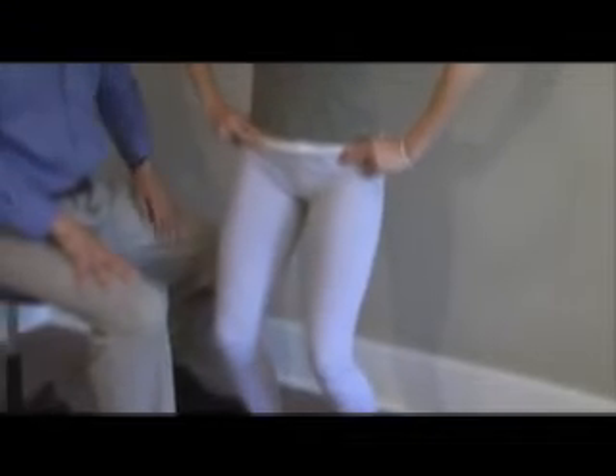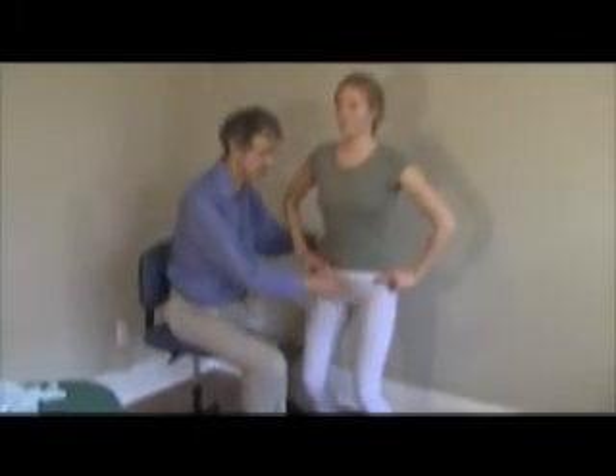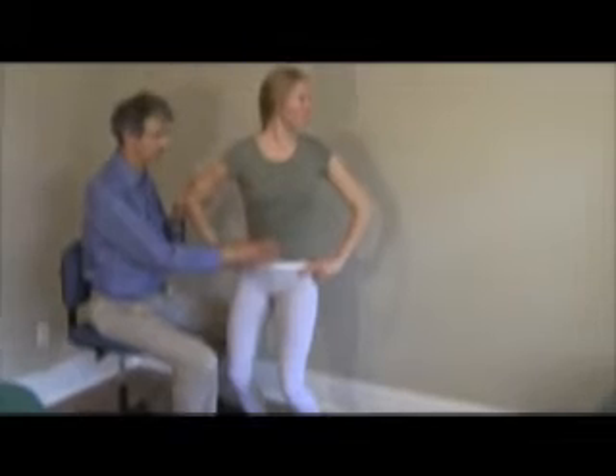That's a simple rotation control exercise. Another variation on this standing would be she would hold her legs very still and she would rotate her upper body, keeping her legs still. Her legs have to work to keep still.